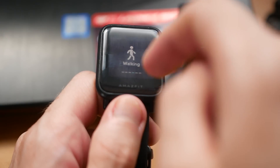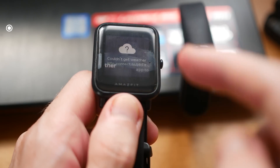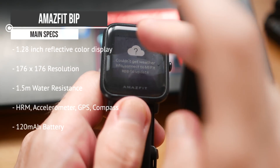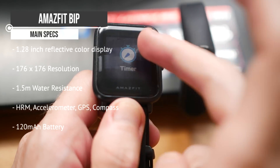Now I'm going to do a run through of the specifications of both of these watches very quickly, just the main ones. Let's start with the Amazfit Bip. It is the older of the two watches, about a year old, released last year. It has a 1.28 inch reflective colour display with a resolution of 176 by 176. It has a heart rate sensor, an accelerometer, a gyroscope, and a compass. It also has Bluetooth and GPS, so it's one of very few smartwatches under $100 that has both a heart rate monitor and GPS.